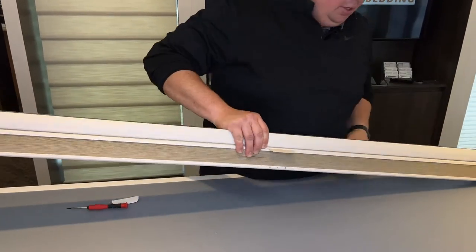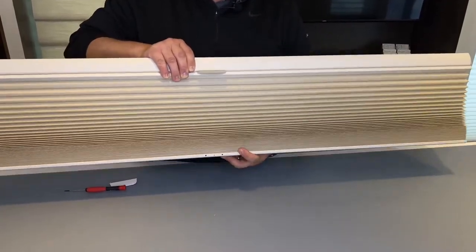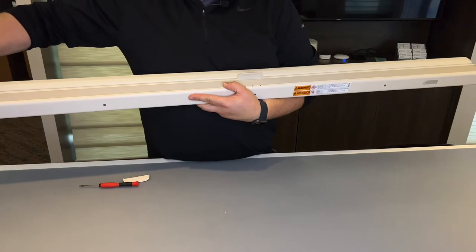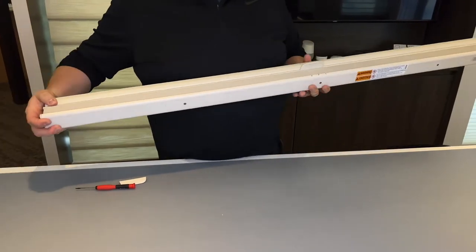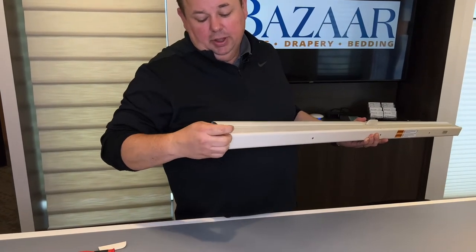This is an easy fix if you know what you're doing. If you don't, it can be tough, difficult, and very frustrating. The first part I'm going to do is take off the end cap off of one of these ends.